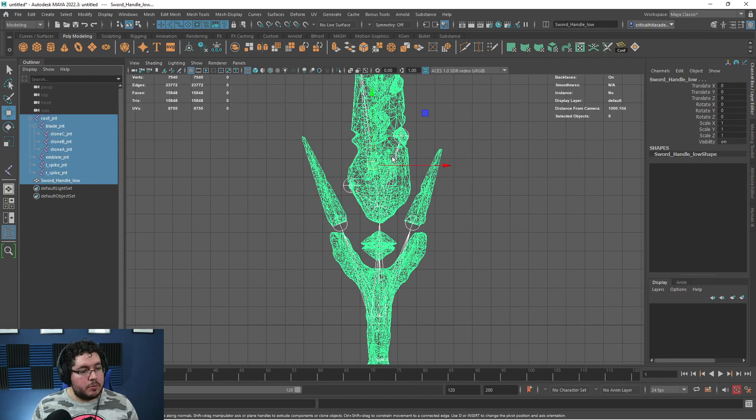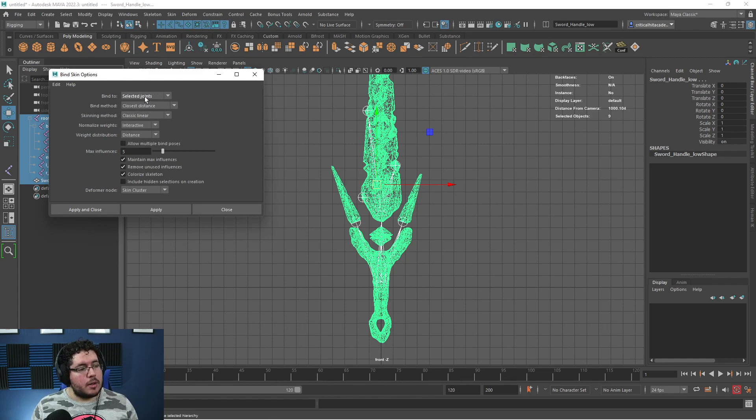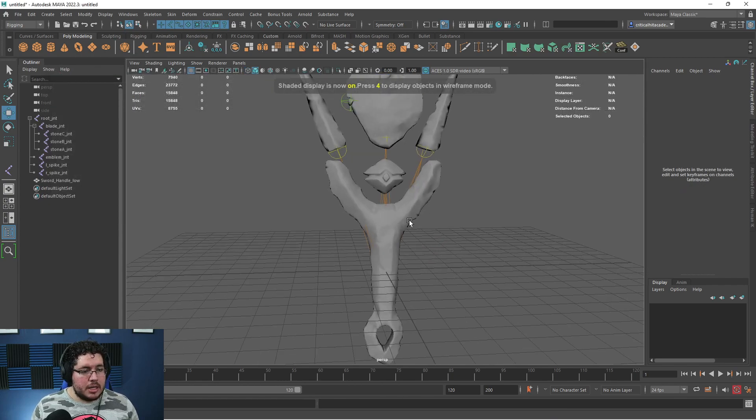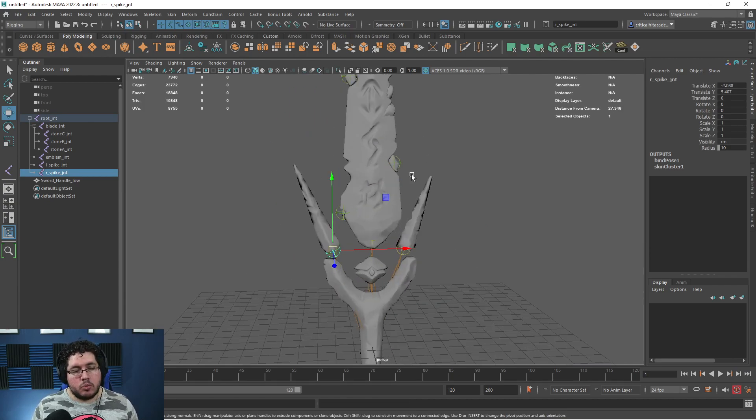We grab everything here, grab the sword, and go into Rigging > Skin > Bind Skin. On the options, select all joints, closest distance is fine, max influence doesn't matter much because we're going to paint the weights — I'll just hit 5 and apply. Now the bones are actually moving pieces. Rigging is made out of three specific parts: the creation of the bones — the skeleton, which we already did — the skinning, which we're about to do, and the controllers. When you combine all three, you get a proper rig.